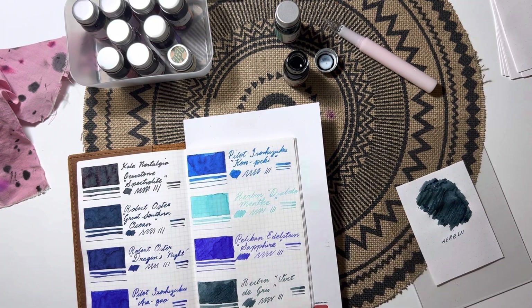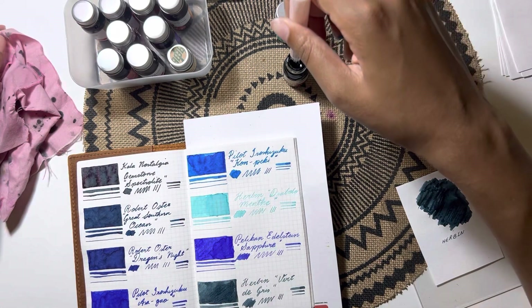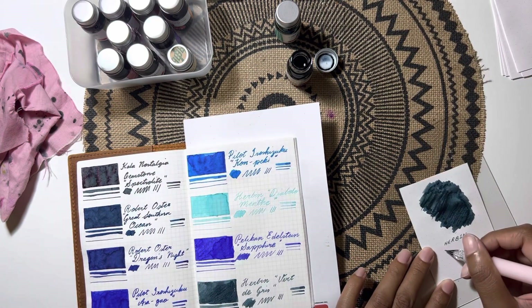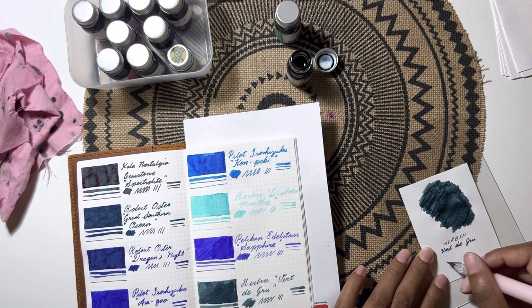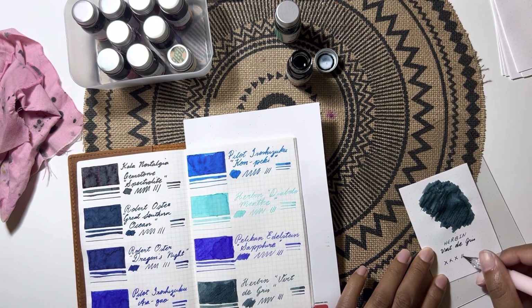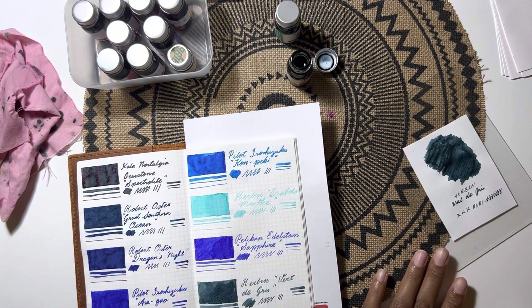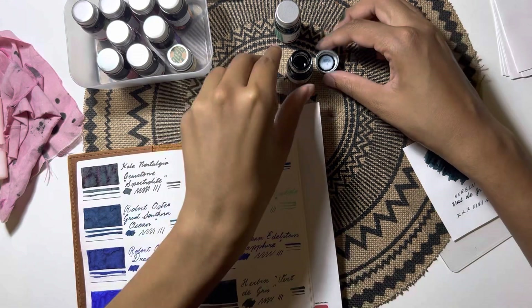I'm using my glass dip pen for writing on the Rhodia paper, just for consistency since I had already been doing that from before. As for the Verde Gris, it seems like a really nice color — I haven't used it in a pen just yet.